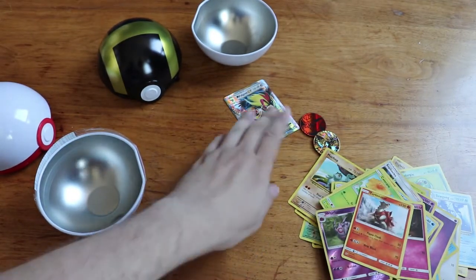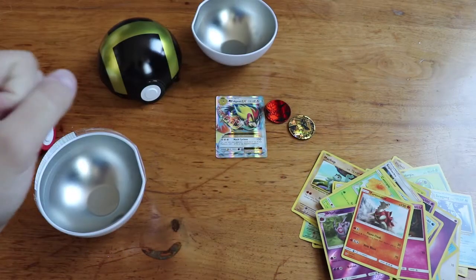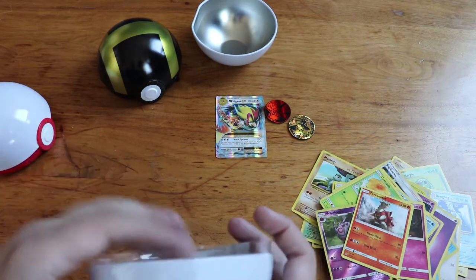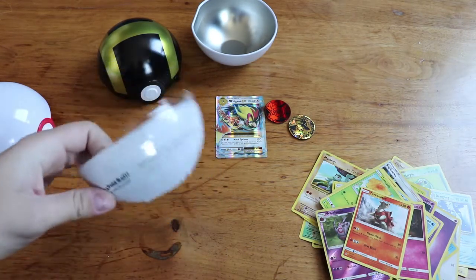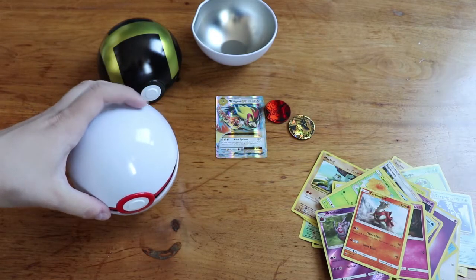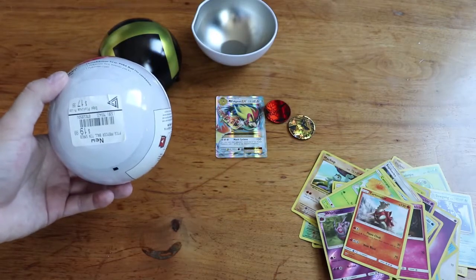We ended up getting one good card out of those packs and two coins — I don't know if coins are worth anything. But we did get two fairly cool tins which I will be holding on to, because they were the main reason I bought these. So I mean, that's something right.